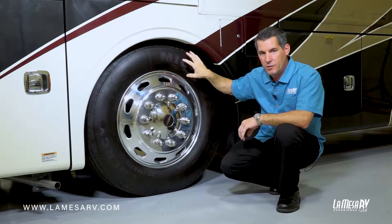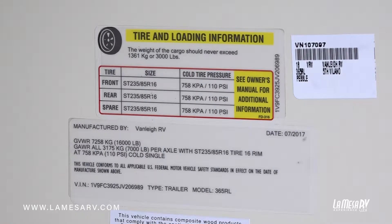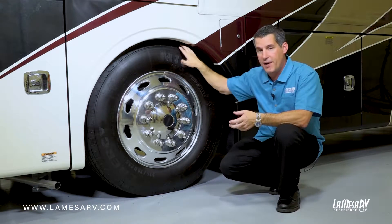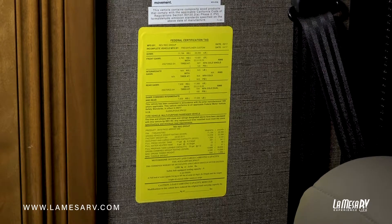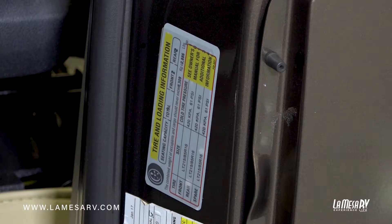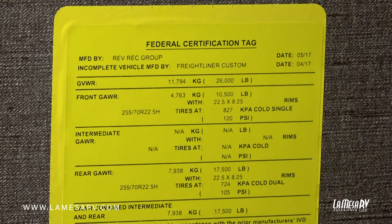Your tires do have specs on them which will give you maximum weight ratings, but you definitely want to refer to the federal label inside your coach. You'll have two labels on a motorized unit — one from the chassis manufacturer, then another label provided by the coach maker. That's the one you want to use. On a Class A, it'll be a yellow label located by the driver's seat. On a Class B and Class C, it's going to be a label on the inside of the driver's door jamb. Refer to those weight ratings to see the proper spec, and again, you want to check them cold.